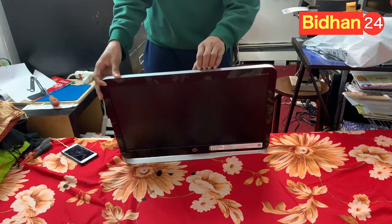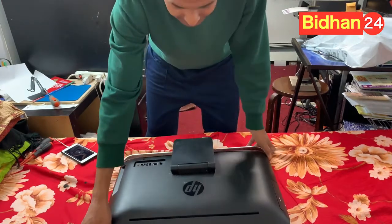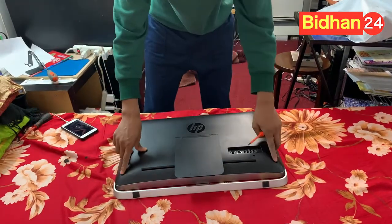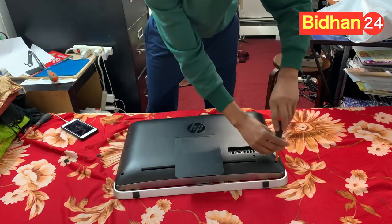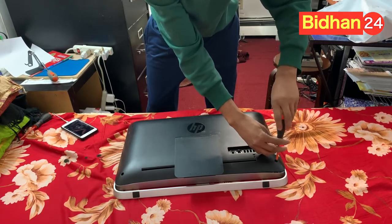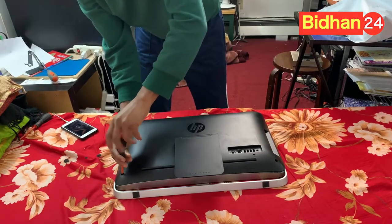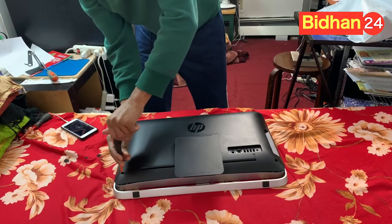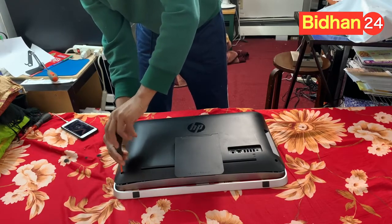To remove the back case, first press down. You can see there are two screws on the two sides. You have to open them and you'll hear a little cracking sound coming. Then do the same on the other side and try to open it.